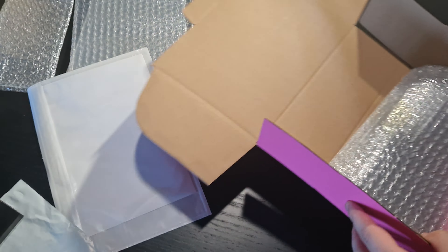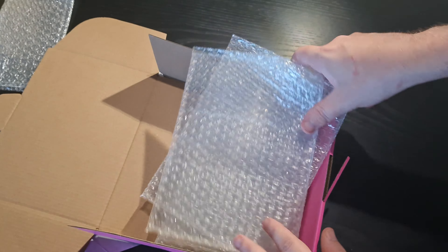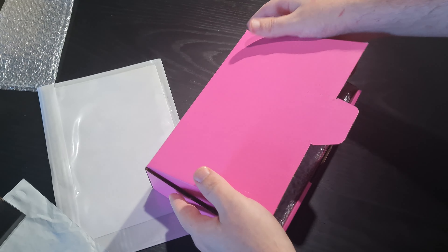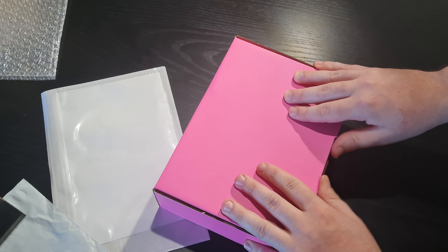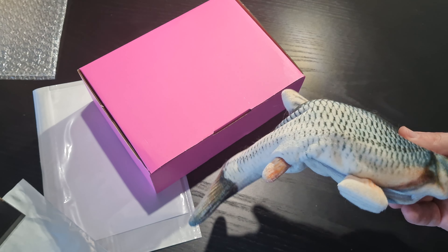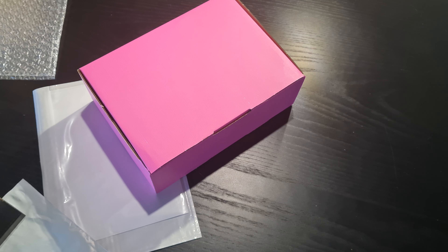If I was shipping this card and you want something truly, truly bulletproof — I have another die cut box, slightly bigger. And just remember, the better shipping you use and the more materials, the more impressed the people who buy from you are going to be.